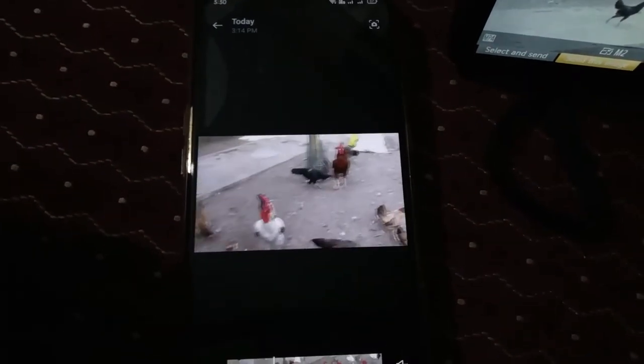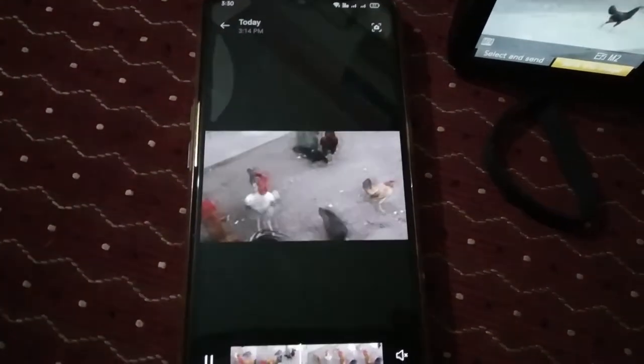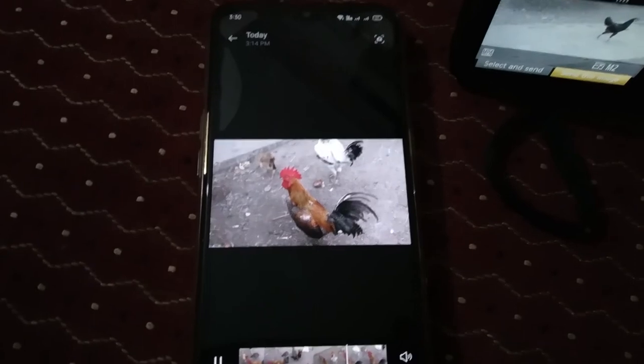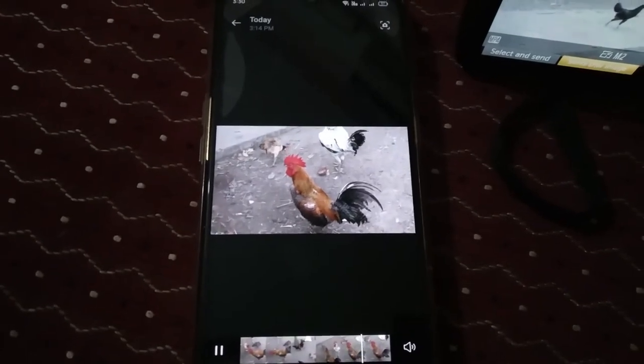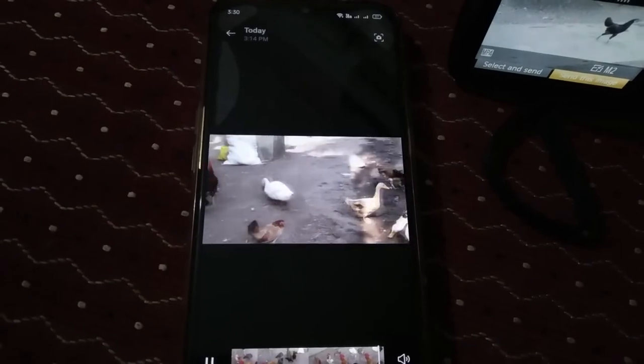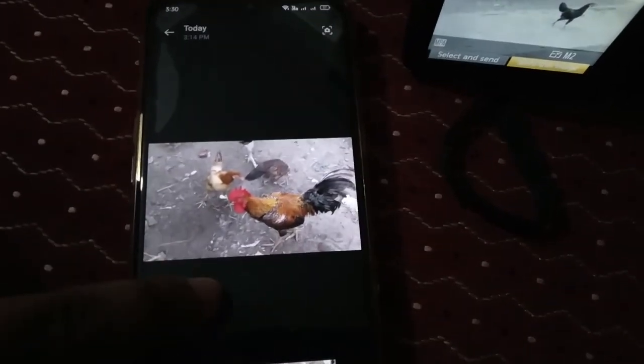Yeah, it's working fine guys — you can see there is no lag. Sorry, because the sound was muted and I just unmuted it in the middle of this video, but it's working fine guys, no issues.